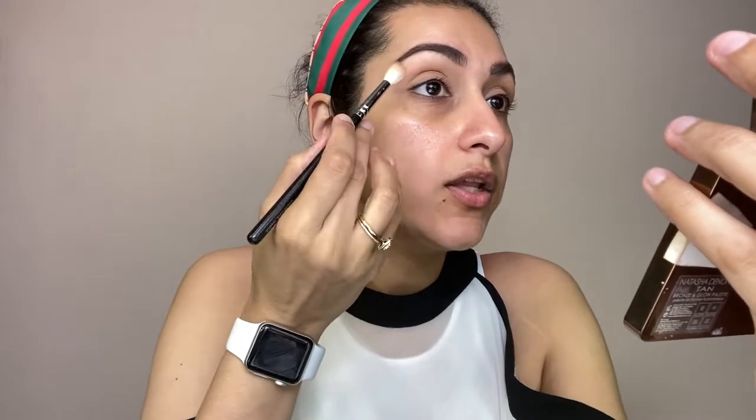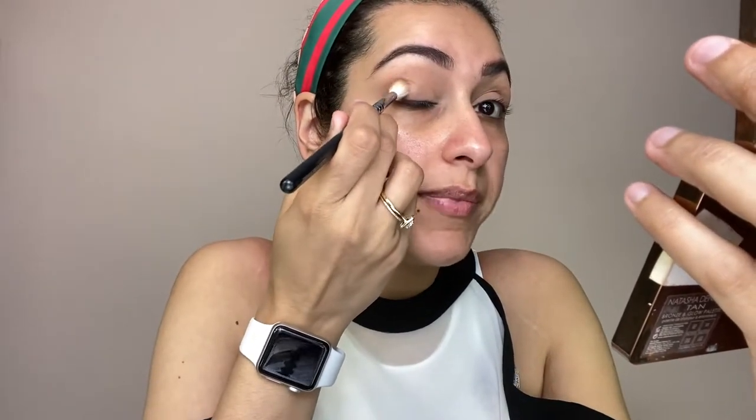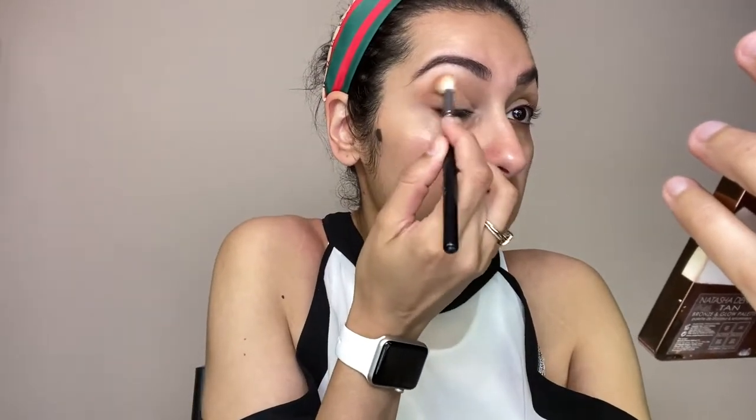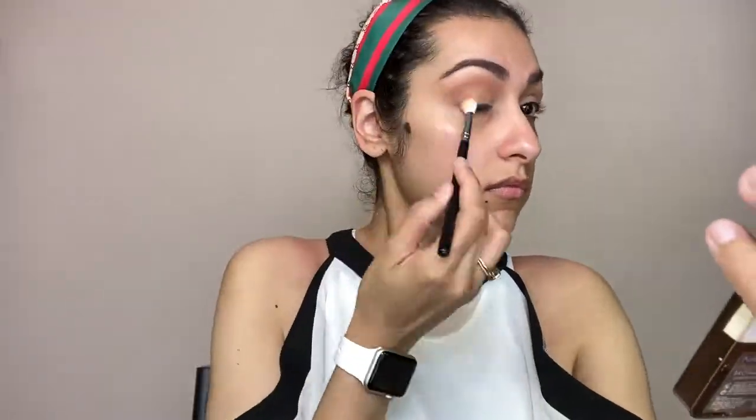I will use neutral browns and blacks. For the fox eye look which is very popular, we will take a bronzer. When giving the eyes a lifted effect, I will add a little bit of color on the outer edge, blend it up and out, and put it all the way inside.